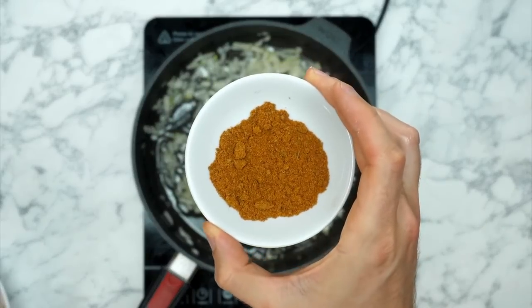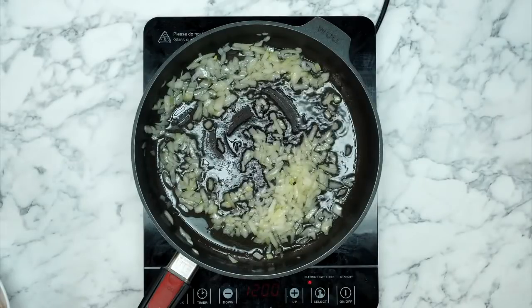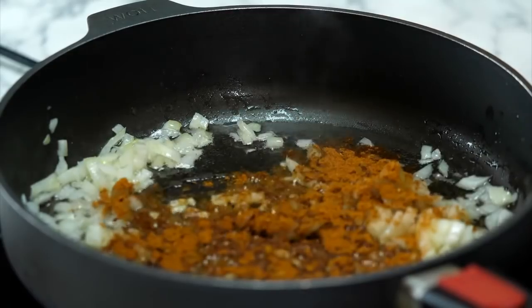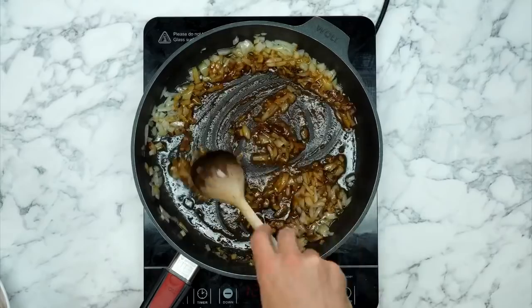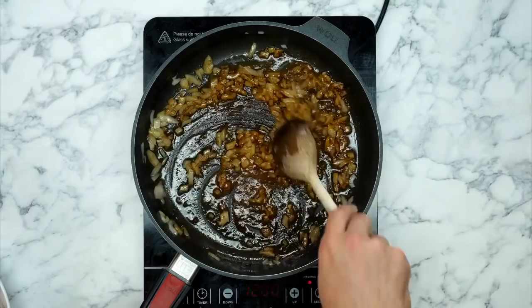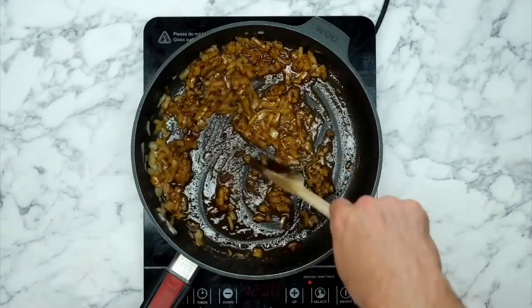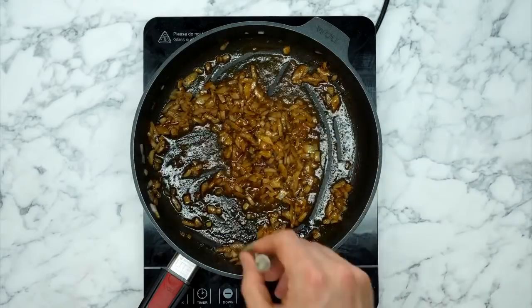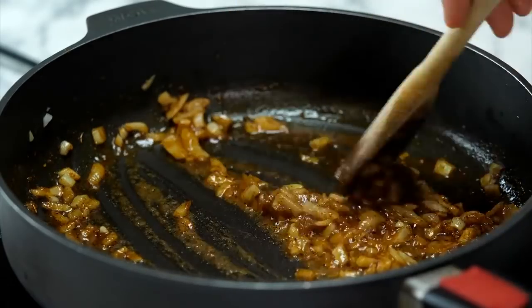The next ingredient going into the pan is a very basic fajita mix — you can make your own or buy some. It smells great and is going to give a really authentic chilli taste to the whole dish. We're adding it nice and early because we want it to bind to the onion. Look at that — it smells amazing already. The colours are on fire. This is what we're aiming to make today and it's going to be so good.